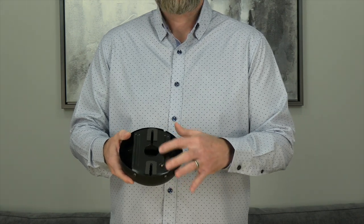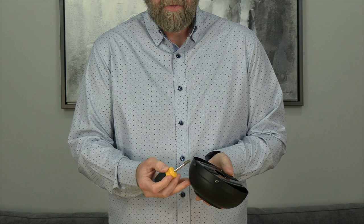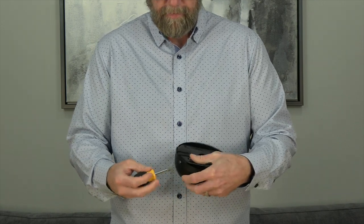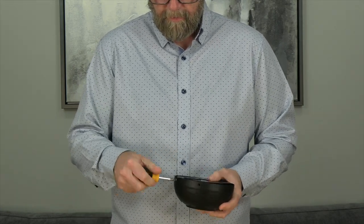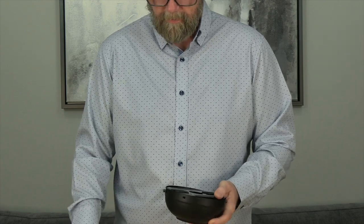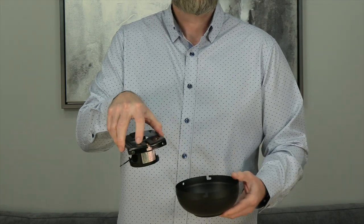The mounting bracket comes pre-assembled inside the canopy. You'll notice two slotted screws and two standard screws on either side of the canopy. Begin by removing and saving the two standard screws, then loosen but do not remove the two screws in the J-slots. Once those are loosened, simply twist the mounting bracket and pull up to remove it from the canopy.